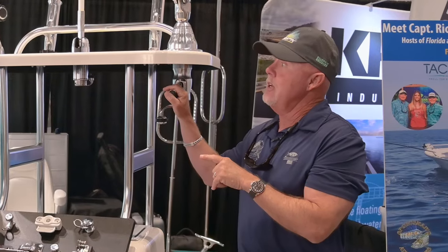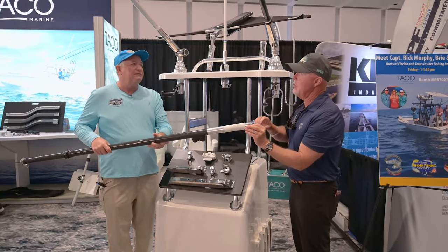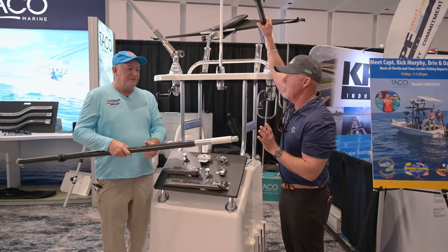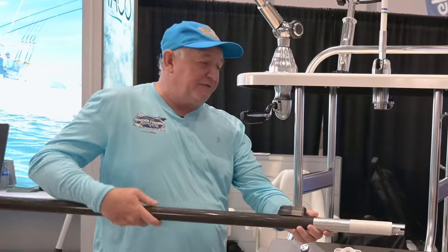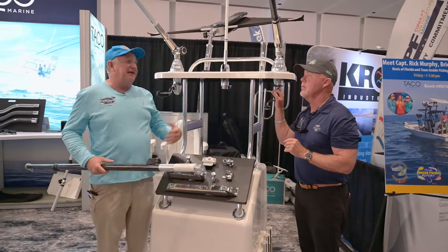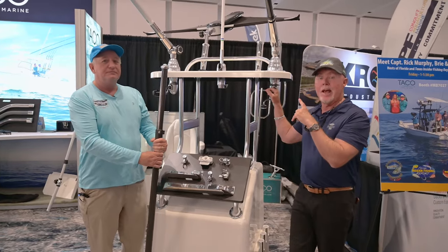The cool part too is with the graphite poles that Taco makes — they have this new lock-in feature where you push in and twist, and now the poles are never going to fall out when you're making your crossing over to the Bahamas or in really rough conditions. It's spring-loaded, so when you put it in and give it a little twist, it's not going anywhere. You can also put a little ring lock on there for extra security so people can't take your outriggers.